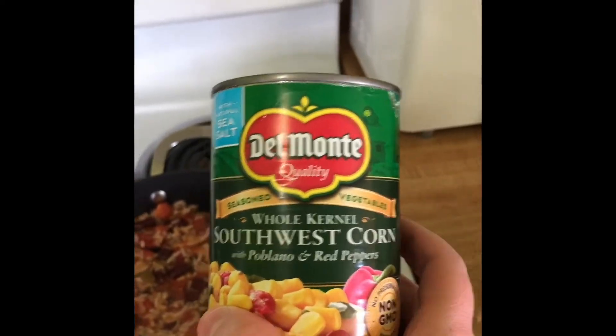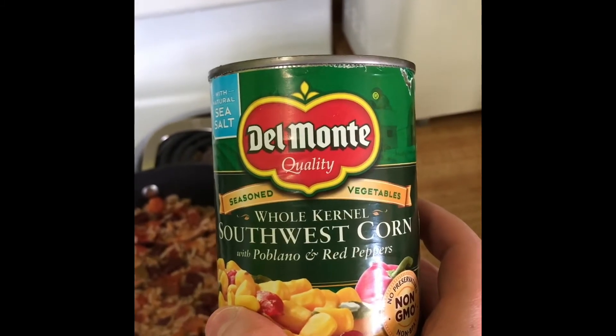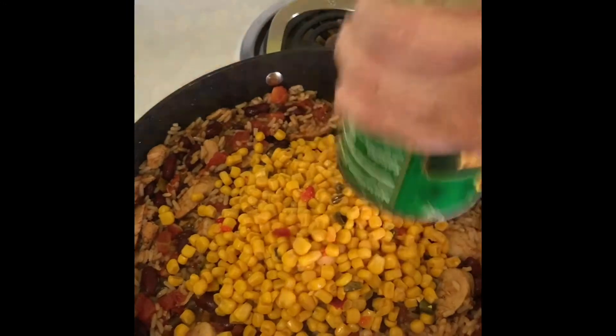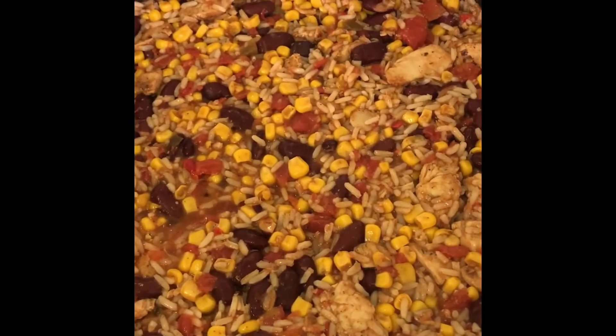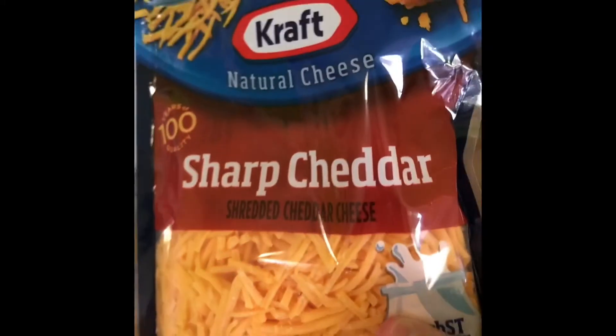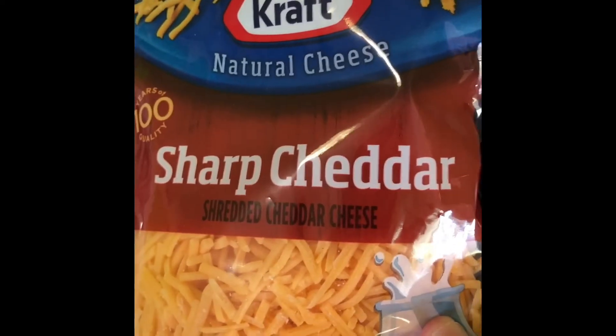Then we have corn — we are using whole kernel southwest corn with poblano and red peppers. For our final step we have cheddar cheese. We're just going to sprinkle that on top and then put our lid on and give that just a few minutes to melt and we'll be ready to serve.